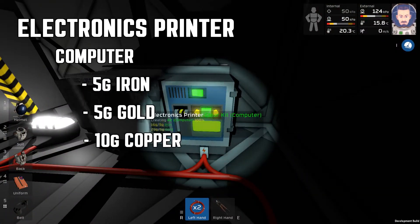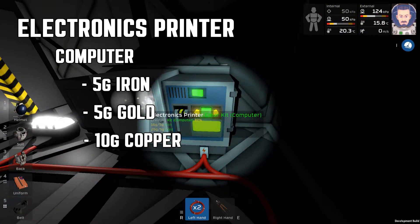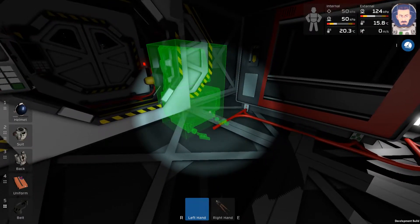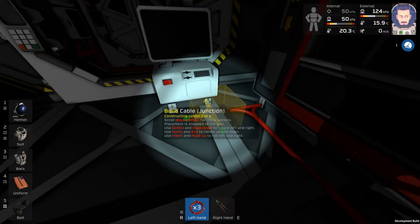Go back over to your electronics printer and then find the kit for the computer. Once you've made your computer, place it down and plug it into your electrical grid. Make sure to plug in both the data port and the electrical port.